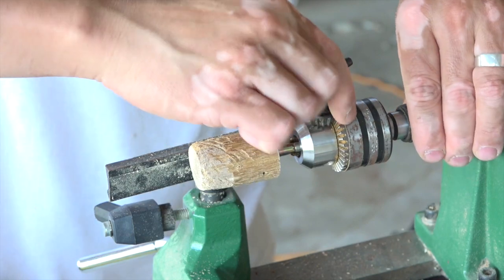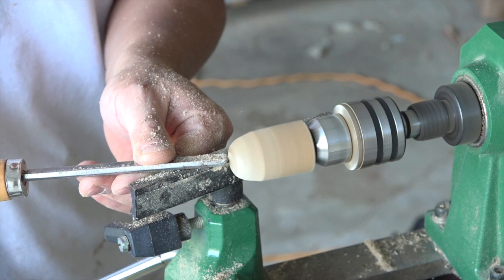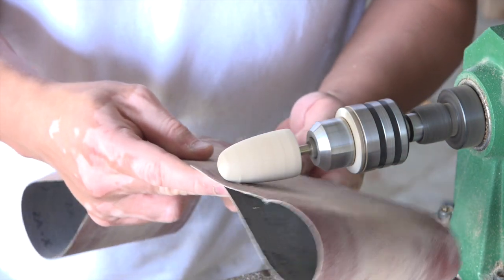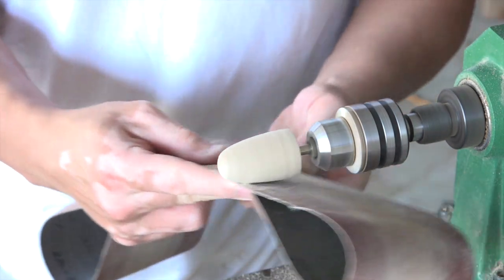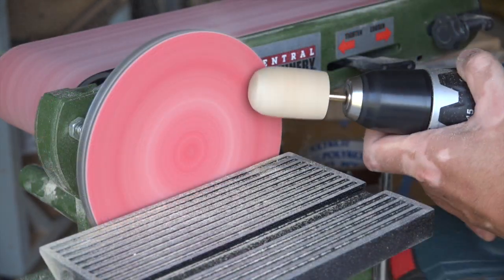I then chucked it into the lathe so that I could shape the tip, but also to center the tip in case the bolt was not perfectly centered. The tip should be smooth enough to allow the adhesive velcro to stick. It can be just as easy to shape and center the tip using a drill and a sander.